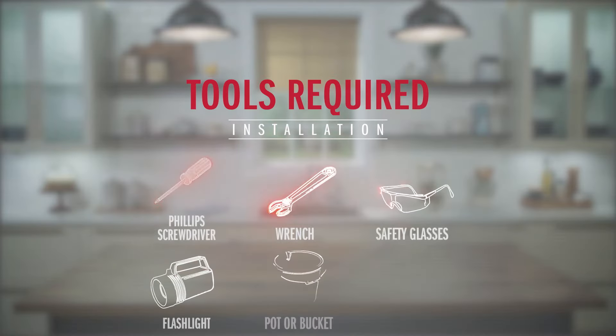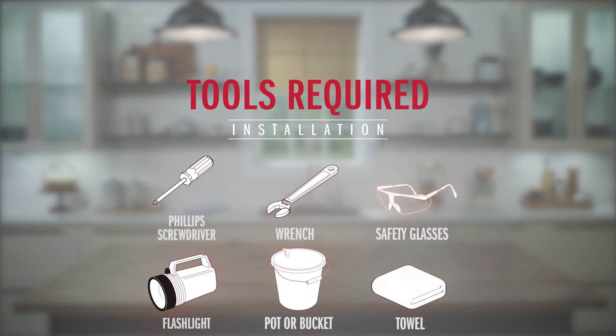It's a really easy installation and you only need a few tools to get it done. You're going to need a Phillips screwdriver — we recommend a longer screwdriver because it makes it easier to work behind the sink — an adjustable wrench, some safety glasses, probably a flashlight, and a couple of tools that Delta includes in the box. We're also going to flush our lines, so go ahead and get a bucket or a pot and maybe a towel for any light water cleanup. Lastly, if you're installing this on a countertop or sink that's not smooth, you may want a little bit of silicone to ensure a tight seal.